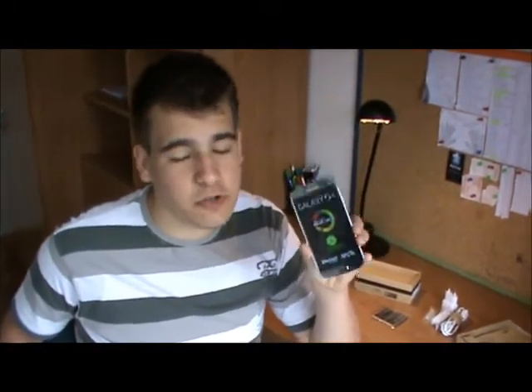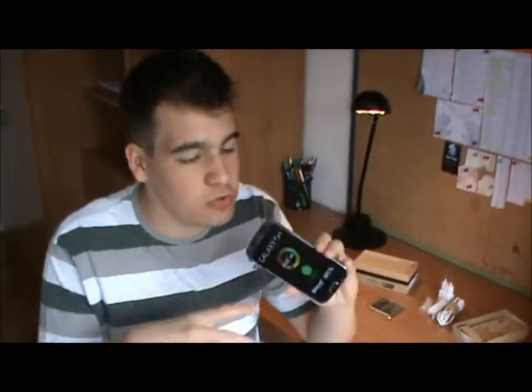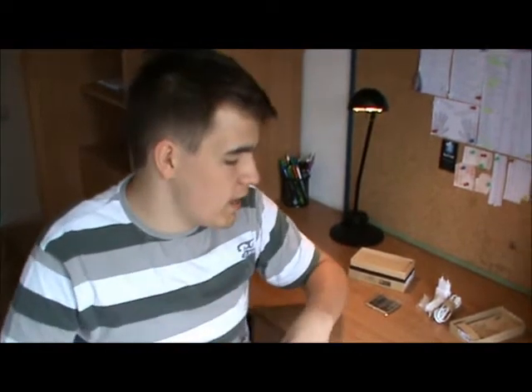Alright guys, if you liked this unboxing of the Samsung Galaxy S4, make sure you click the like button down below — it helps me a ton. Make sure you are subscribed to my tech channel so you don't miss all the videos. I am going to do a lot of tests, reviews, speed tests, and performance tests of this phone. I'll see you guys in the next one — until next time, peace.